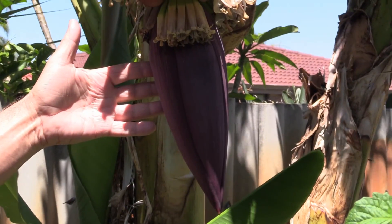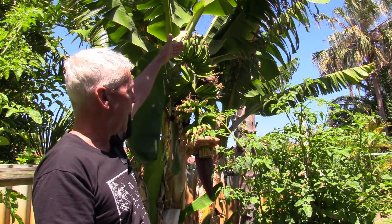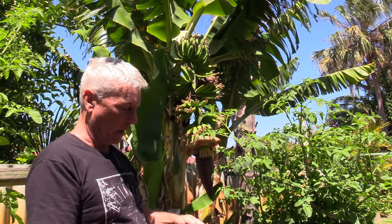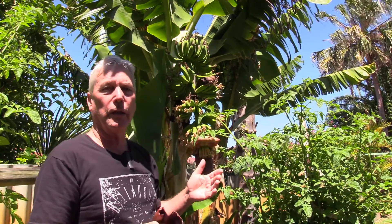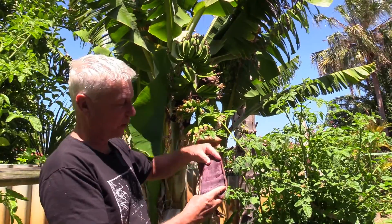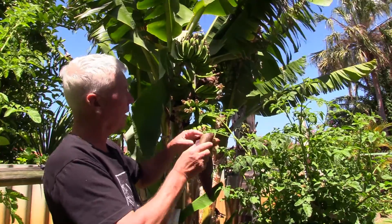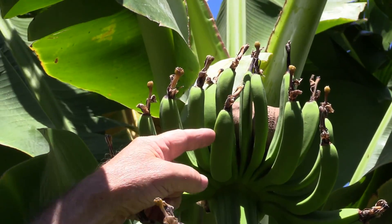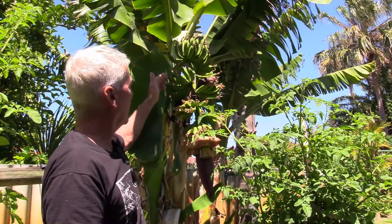You start out with this little capsule part up here, and one hand of bananas — which may hold 10 or 20 bananas — opens up. It's wrapped up in a nice little package like this, it opens up, and out comes a hand. Then a while later the next one opens up, and then the next one.